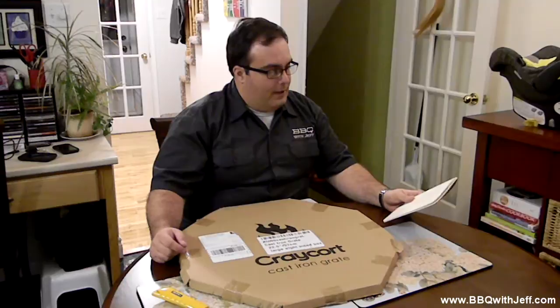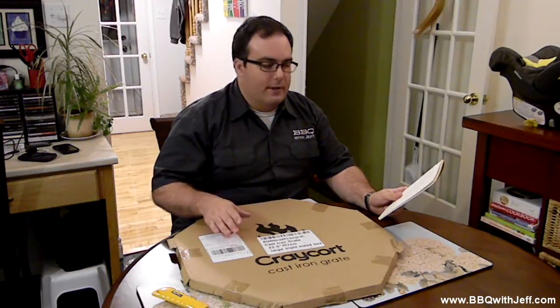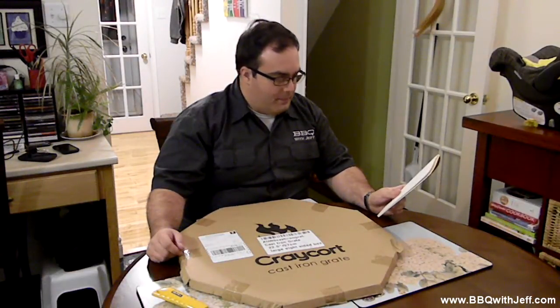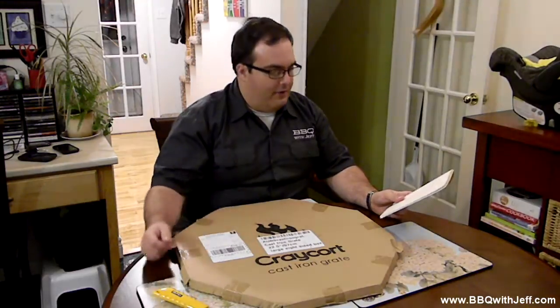A quick backstory on them: they come pre-seasoned from the manufacturer. They say on their website all you have to do is wipe them clean, fire up the grill, and start grilling right out of the box. They offer excellent heat distribution — it's cast iron. If you've ever cooked with cast iron, you know what I mean. Cast iron heats up, gets real hot, and has great even heat right across.